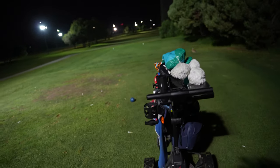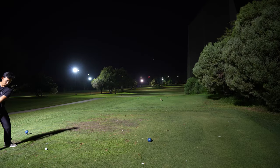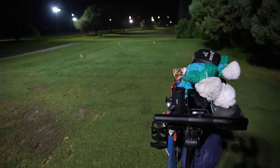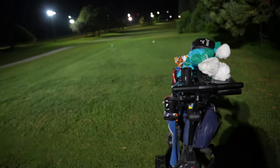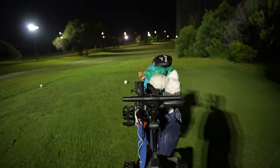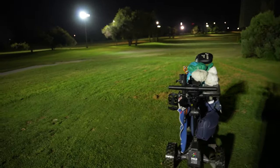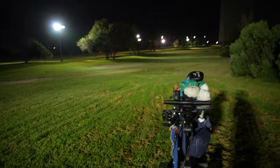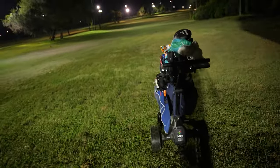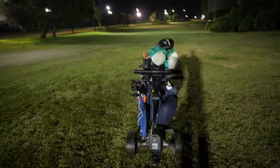I'm going to play one more hole, just POV action. If you enjoy walking the golf course like I do, especially if your home course is very hilly, we're in pretty steep rough right now — if you were pushing a manual cart, it would be very tiring. But with this, you just walk like a boss.